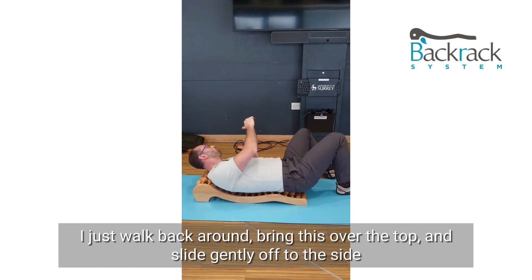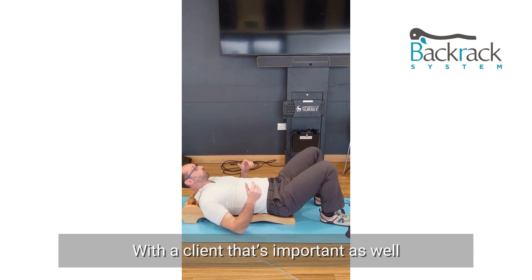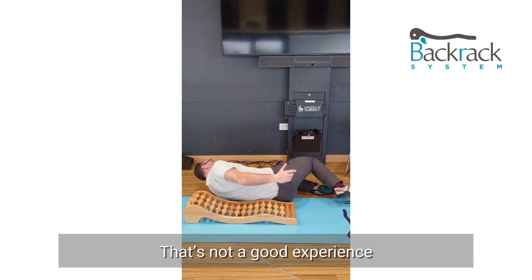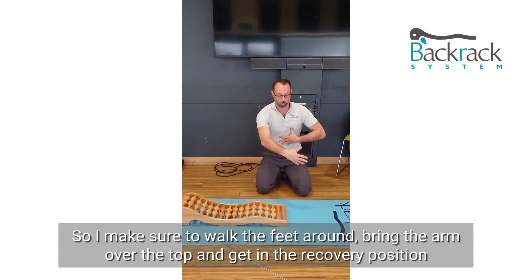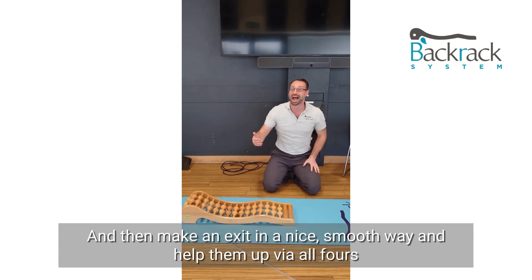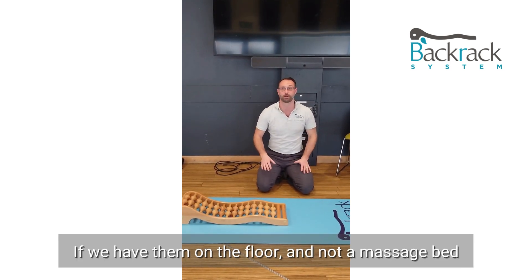So I just walk back round, bring this one over the top, and slide gently off the side. With a client, that's important as well — you don't want them to go this way and leave the arm behind, because that's not a good experience. Make sure you walk the feet around, bring the arm over the top more to a recovery position, and then they can exit in a nice smooth way. Then help them up via all fours if they're on the floor.